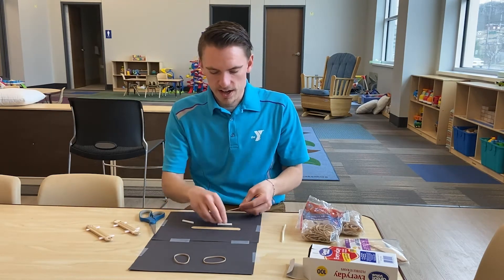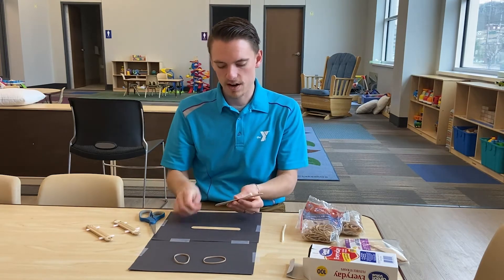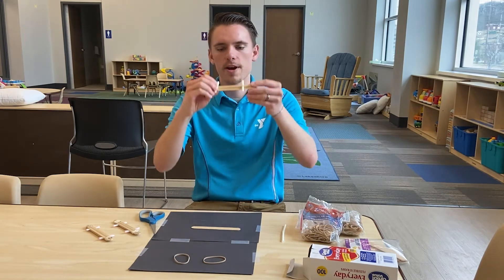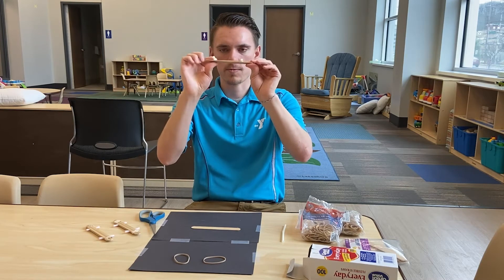What you're going to do is take one piece of straw and on one end tuck it underneath the rubber band like this, then on the other end it's just going to lay on top of the rubber band. It's loose right now, that's okay, we'll tighten it up. You see how it looks — you've got one underneath and one on top.